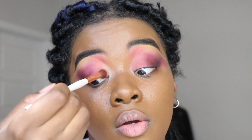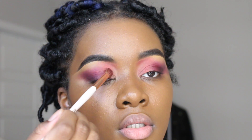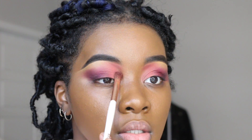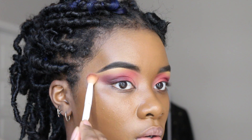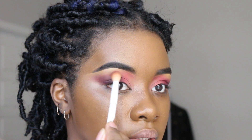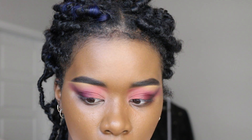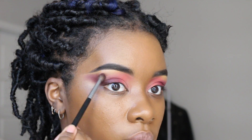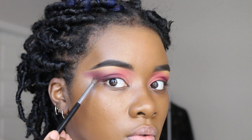Now taking Scallop and placing it right on the inner corner. You can't really tell but it's a cool, quick, colorful eye. I'm taking a blending brush and going right over those colors. I want to wing this deeper color out — bringing it outward, then we'll clean it up.